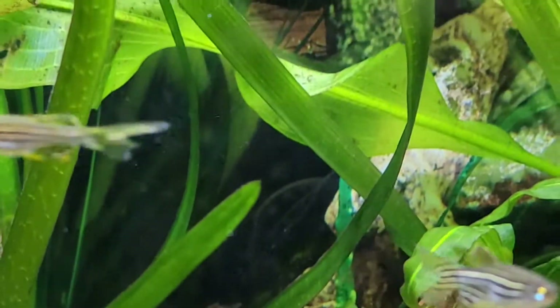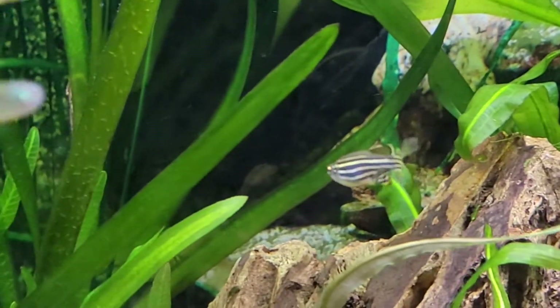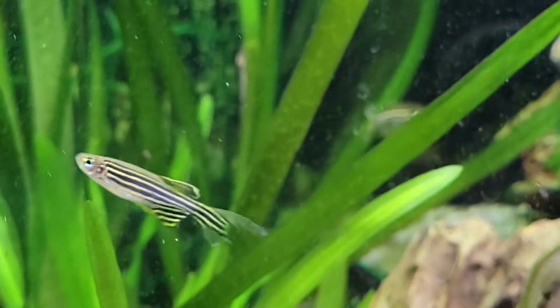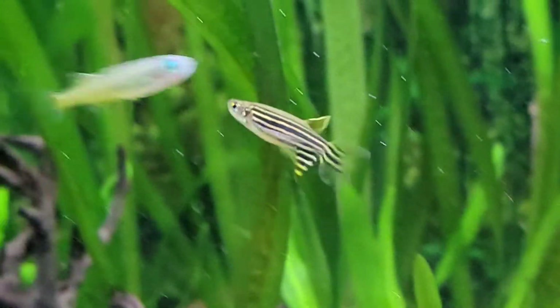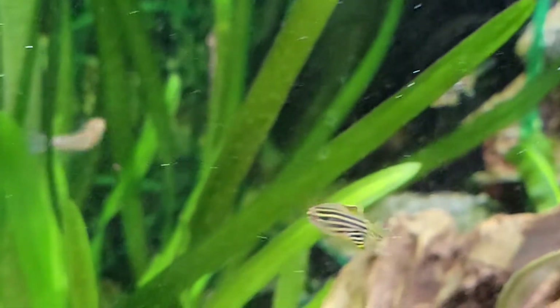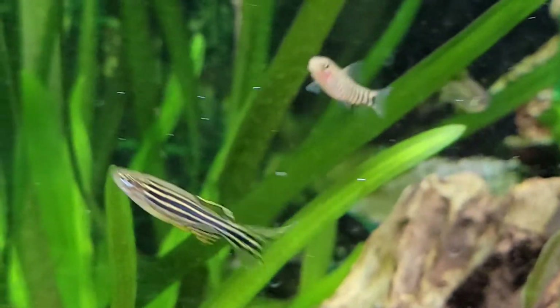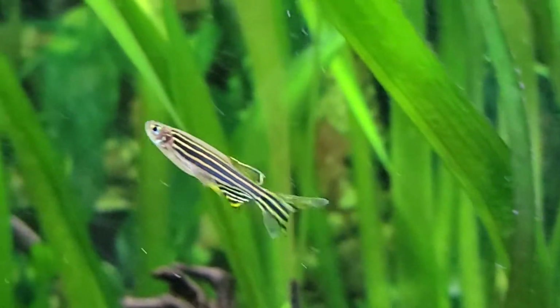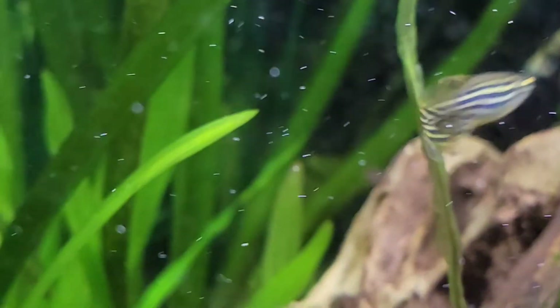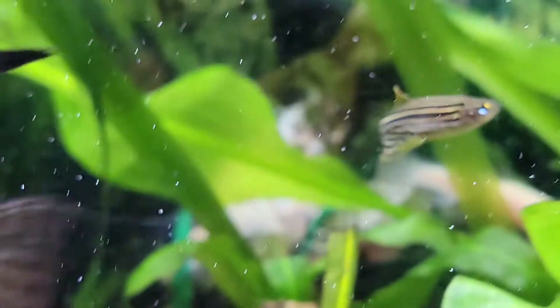They're very, very hardy, and that's why they're a really good beginner fish for people, kind of like the harlequin rasbora I was talking about last time. The zebra long-fin danio — these guys are great schoolers. They're always super active and always going to be swimming around like crazy. Usually at the top of the tank, I've noticed, but they will explore all over your tank.